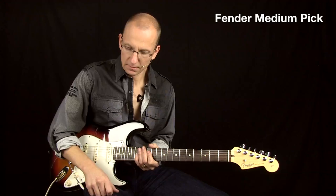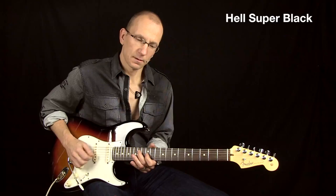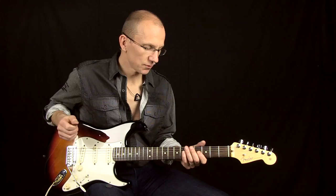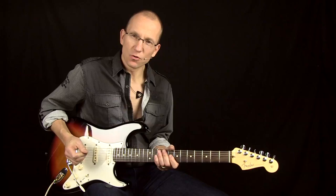The Super Black. It's a subtle difference maybe when you listen to it in a recording, but when you're playing with it, it's obvious to me. So a bit of a rounder tone with the Super Black, and it feels much better to hold.